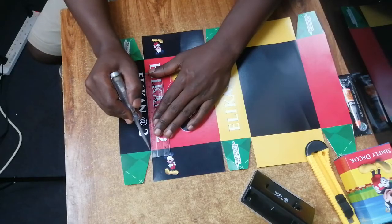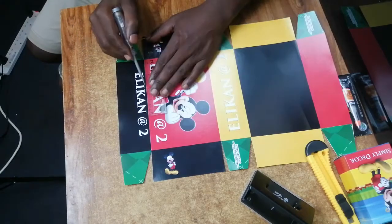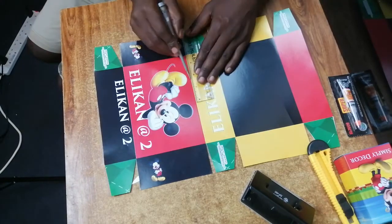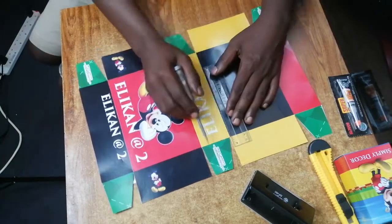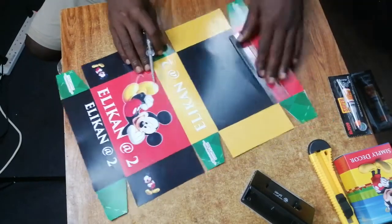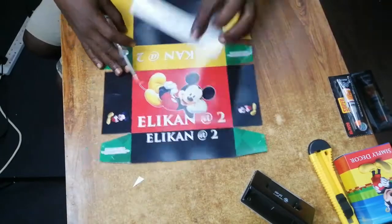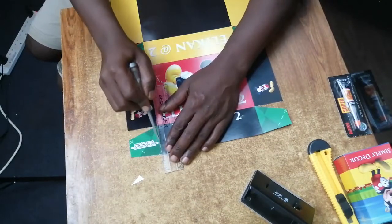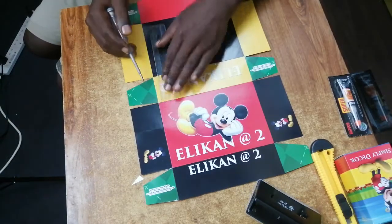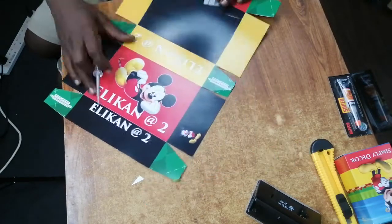Then we crease the cut paper using our screwdriver and a ruler.